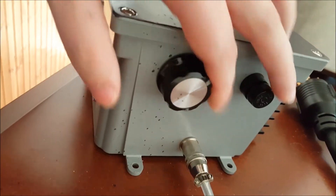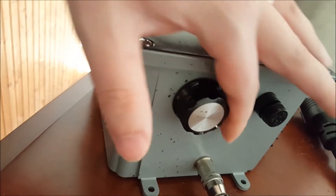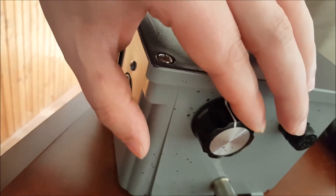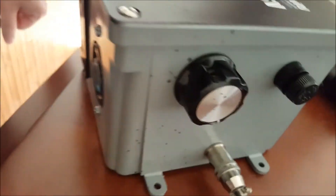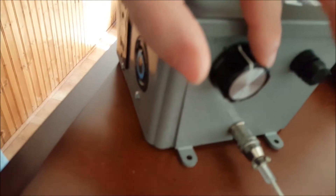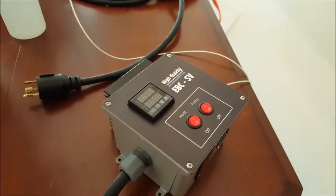For your boil, this dial also comes in handy. You'll be at full power to reach the boil, and once you see the hot break about to happen, back it down real fast. Then crank it up just a little bit until the boil starts rolling again. The hot break will happen and then you can go back to full power again without worrying about boil over. You can also back it down when adding hops because that can cause another boil over.